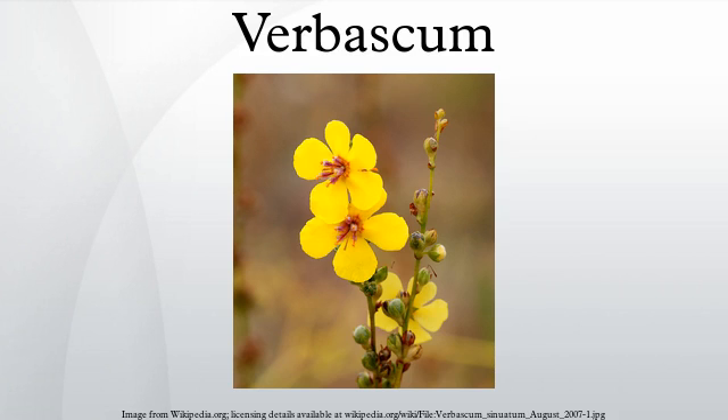Mullein or mullein leaf often refers to the leaves of Verbascum thapsus, the great or common mullein, which is frequently used in herbal medicine.